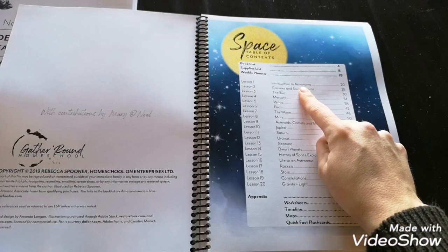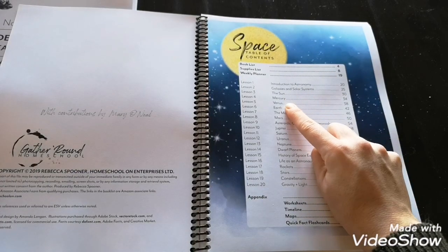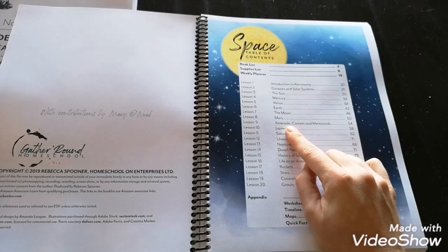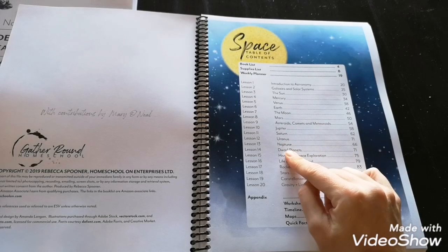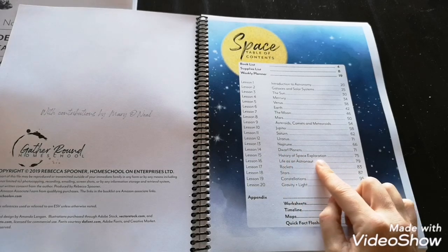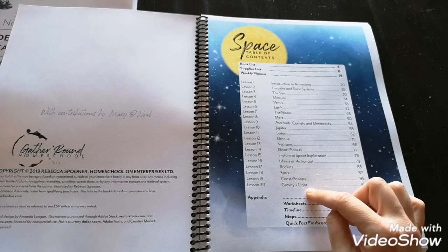The curriculum covers: introduction to astronomy, galaxies and solar systems, the sun, Mercury, Venus, Earth, the moon, Mars, asteroids, comets and meteoroids, Jupiter, Saturn, Uranus, Neptune, dwarf planets, history of space exploration, life as an astronaut, rockets, stars, constellations, gravity, and light.